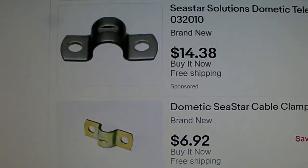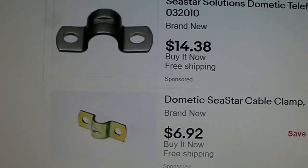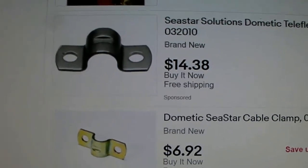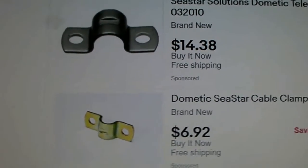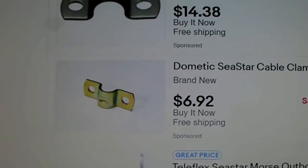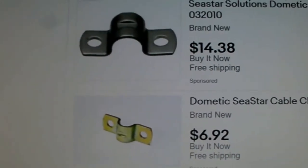I have a problem because I can't find one of the clamps that I need to clamp the Teleflex cable onto the Chinook. So I go on eBay and you can buy these Teleflex cable clamps, but they're pretty pricey. Here's one for $14.38 and another one for about $7. If all I need is one of them I'd think about buying it, but it would be the time it takes to get it.